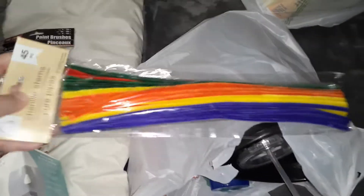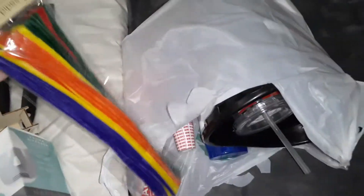I got some of these channel stems for my wreaths to hold everything together.